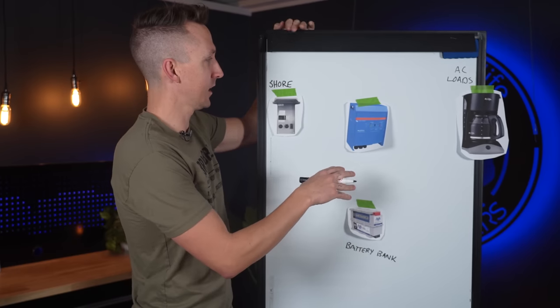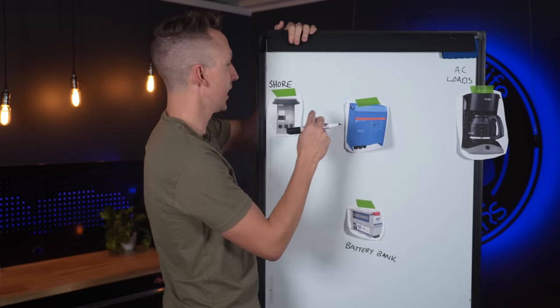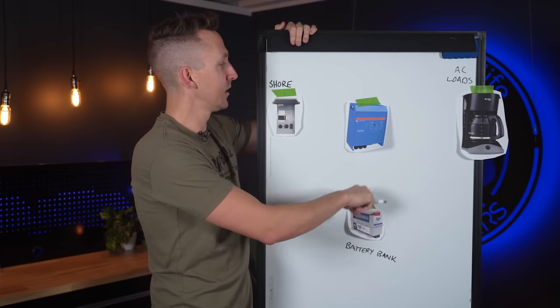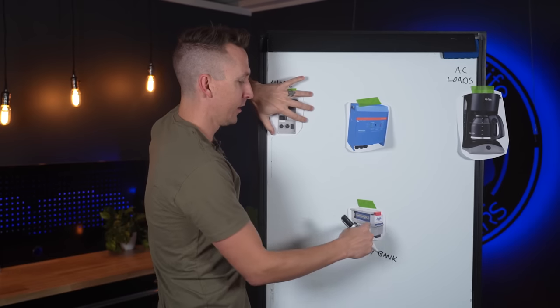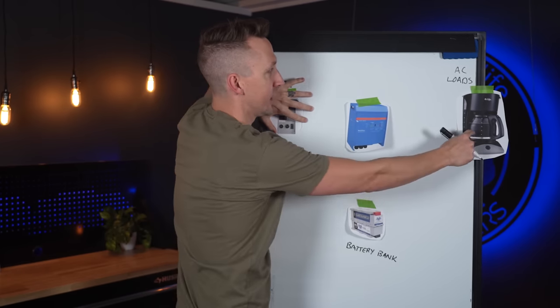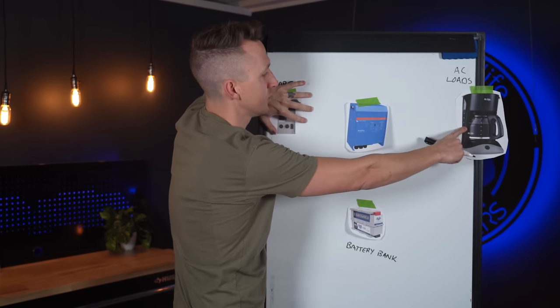Here's a simple setup for a camper van or RV electrical system. We've got our shore power, AC loads, our battery bank, and our Victron inverter charger. If we don't have shore power, battery bank power goes to our inverter and powers the AC load — DC power converted to AC power to run the AC loads.